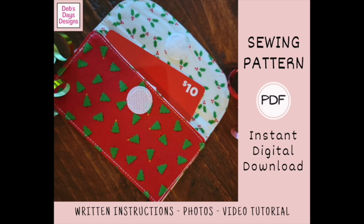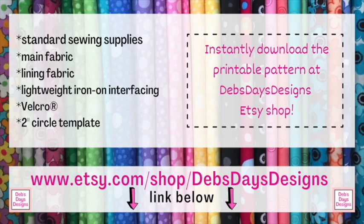Alright, let's get this project started. Along with your regular sewing supplies, for this project you'll need a main fabric, a lining fabric, lightweight iron-on interfacing, some Velcro, and a two-inch circle template. If you don't have the pattern and you want to pick it up, I've added a link in the description below this video.